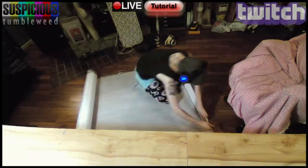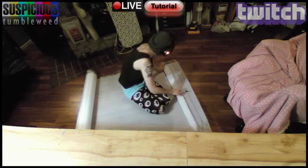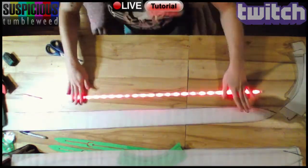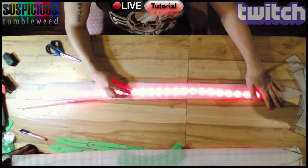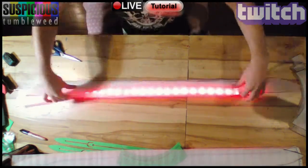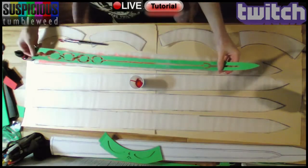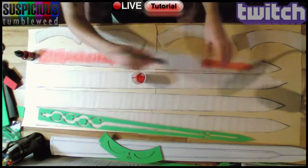Since I planned to put LEDs in this sword, I traced my blade onto some carpeting foam multiple times as a light diffuser, then cut them out. Using an old strip of LEDs, I tested how many layers I would need. Once I had enough layers, I used some ink to color the carpet foam red. This way, when my LEDs are off, these areas will still show through the proper color.